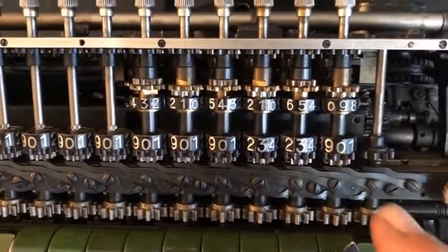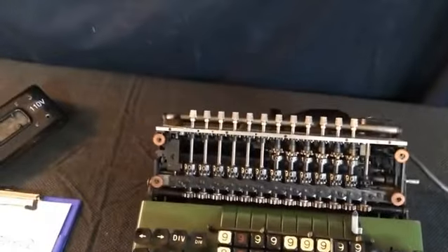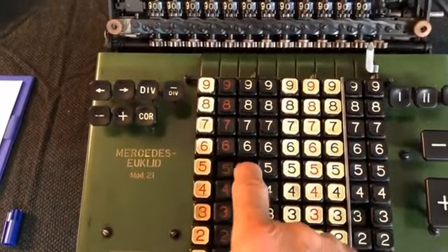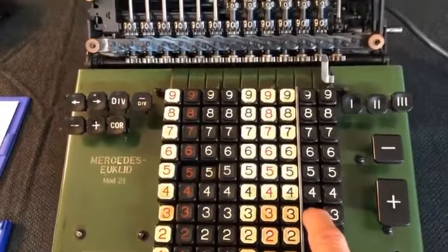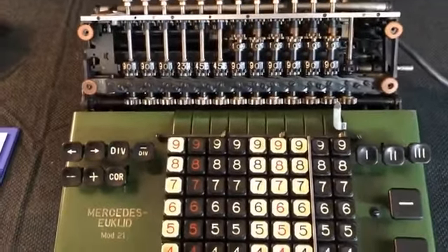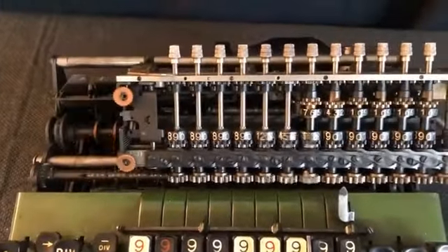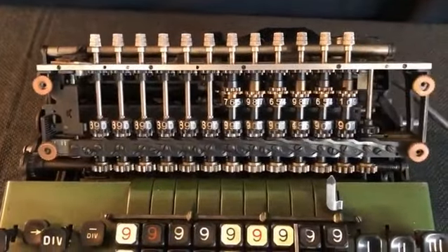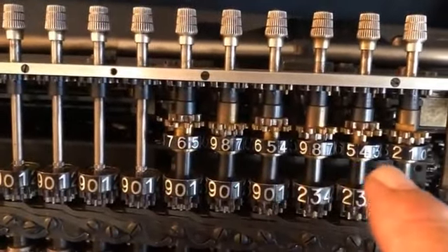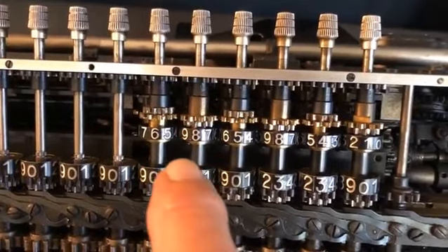The result is 314159, which is an approximation to pi. I will do the same calculation again, zeroing everything and entering 355 again — 113 is still entered. I will zero the right part and now, for comparison, I will push the div-minus key. Now if you look at the result, it is 685841 — that is the nines complement of the number found in the first calculation of pi.